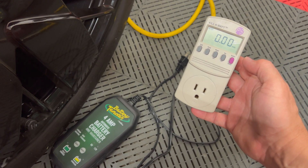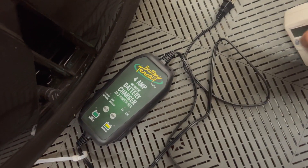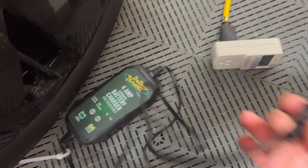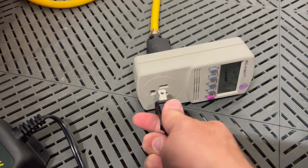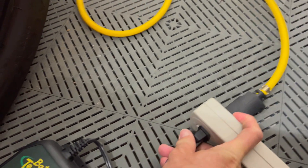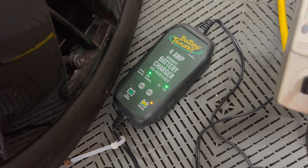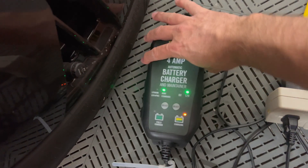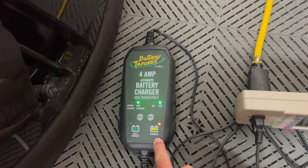So this will be a very interesting test and I'm going to attach it right now. Plug it in like so. It is on — we have AGM 12 volt selected and it says it is charging.